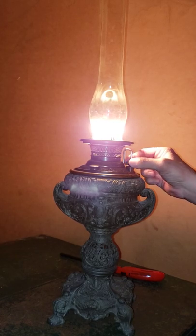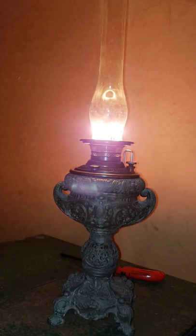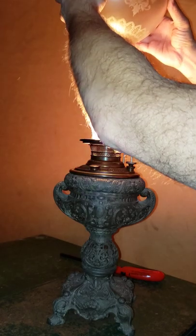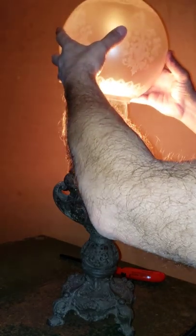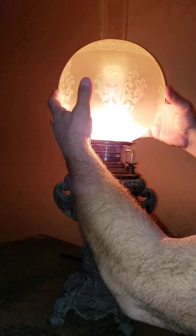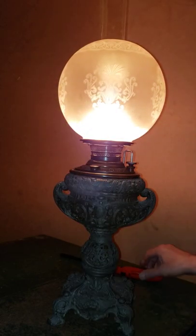There it is — I do have a working lamp. Let's see if I can get this on without breaking anything. Okay, there it is. No issues — how about that!